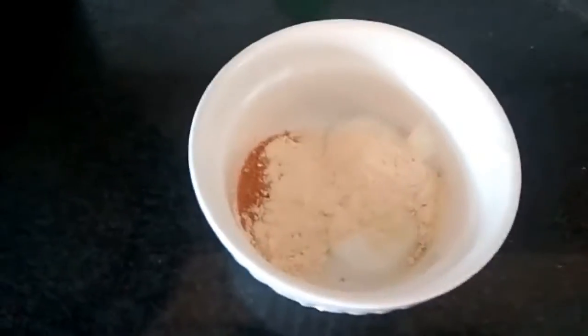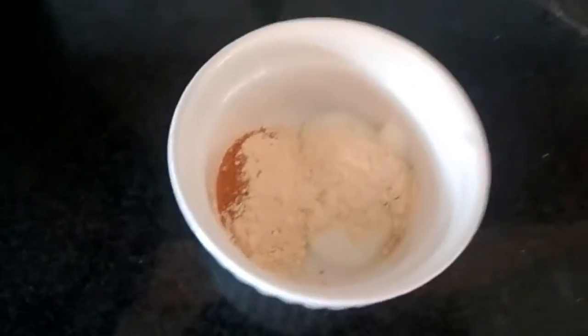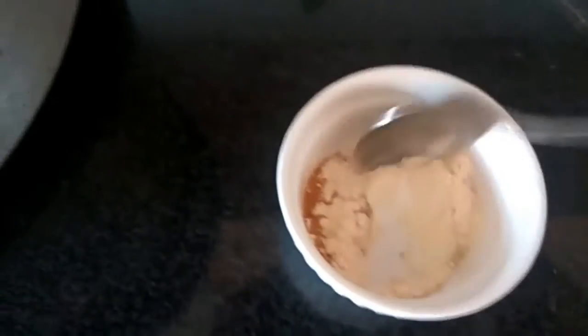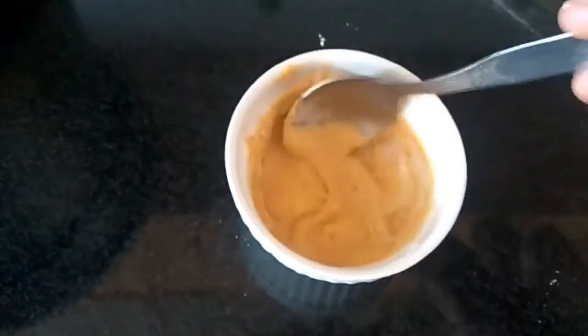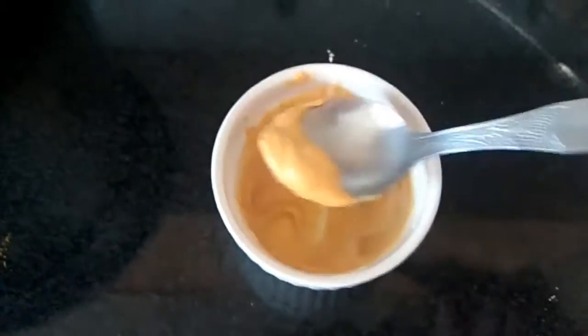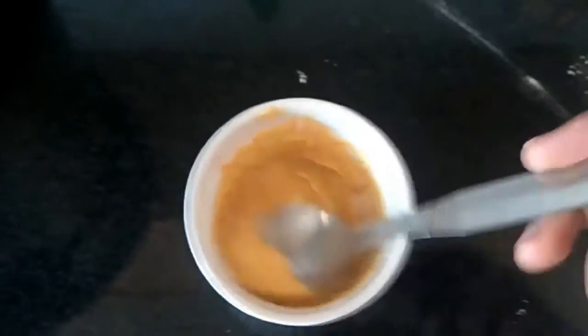Now we are going to give this a nice mix. You can see it's nice and thick — it's not dripping.